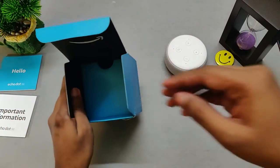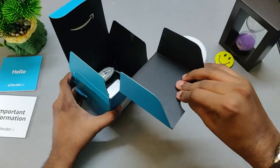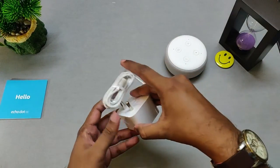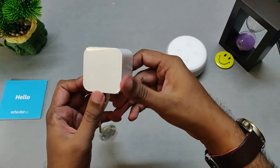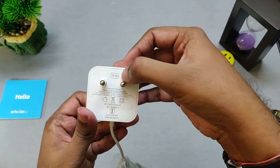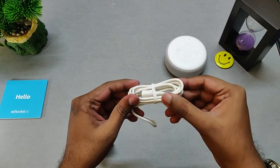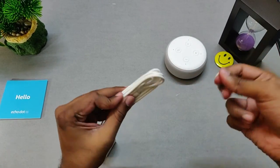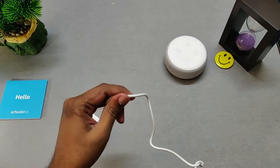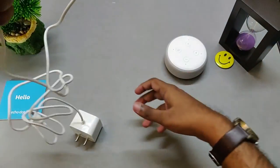So let's go ahead and start looking at what else is inside the box. The only other thing is the power adapter, which has to be connected to the Echo device at all times. The power adapter also looks and feels sturdy. This is a 15-watt adapter. The cable is somewhere around two feet long, which is more than sufficient for most homes. And that's pretty much it with the unboxing of the Amazon Echo Dot Clock 3rd generation.